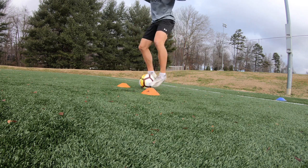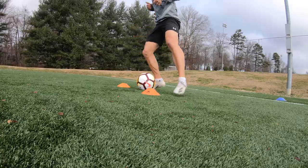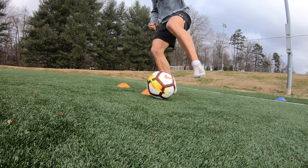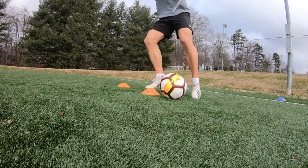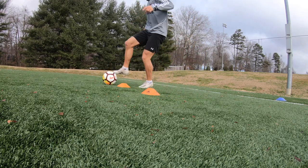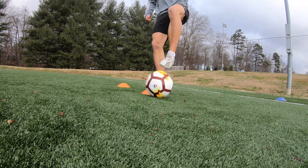For the fourth and fifth drills, I made a little mistake — I meant to do the La Croquette on both sides. On the right cone I'm doing it from left foot to right foot, and I meant to do the next clip going from right foot to left foot, but I made an error. Just to clarify, the drill is basically the same — it's just the La Croquette on the opposite side, and you can alternate it.